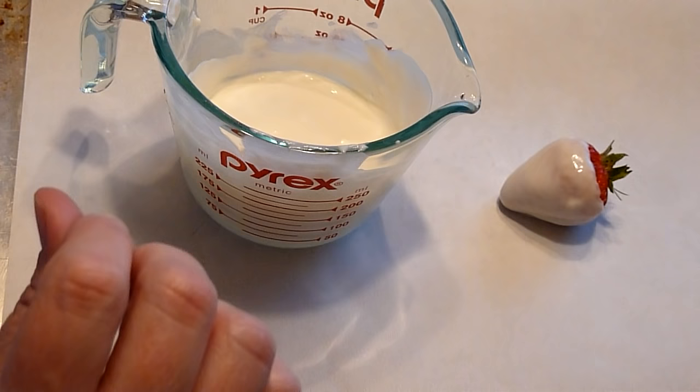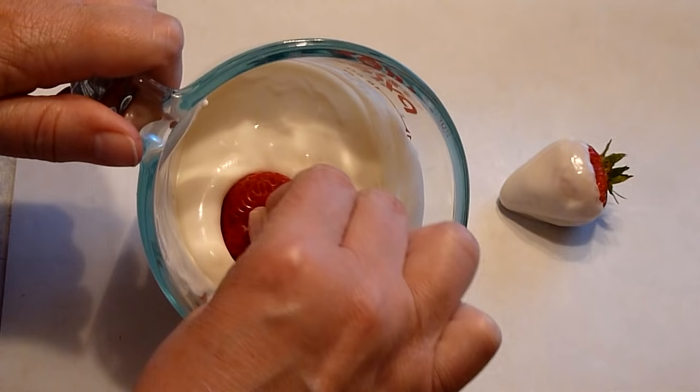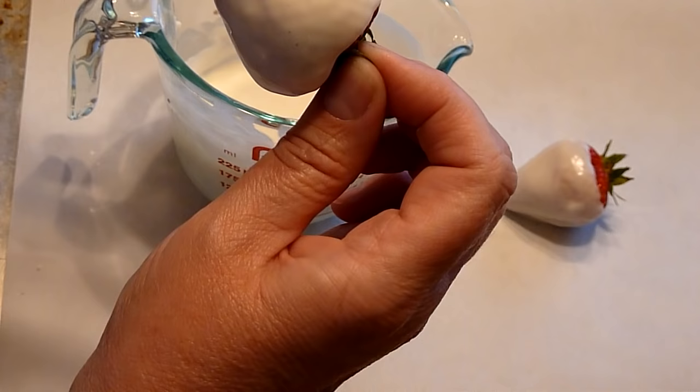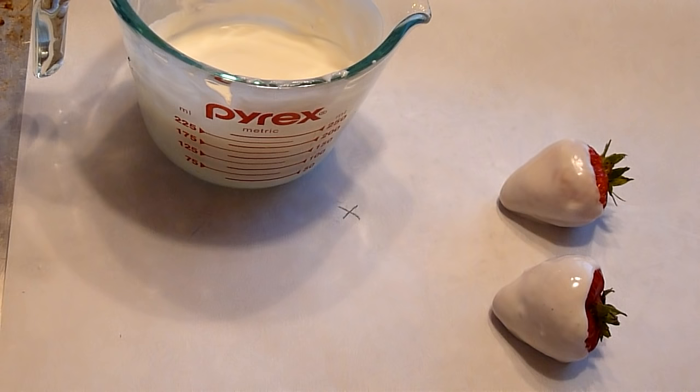If you had nice big berries this would be nice — I just picked up regular berries at the grocery store. Dip it again all the way in almost to the top, shake it off a little bit, and pull it back on itself. You can see there are some chips that didn't get melted, so you probably want to stir it a little better than I did here. Then you want to refrigerate these for about five minutes until they're set up.